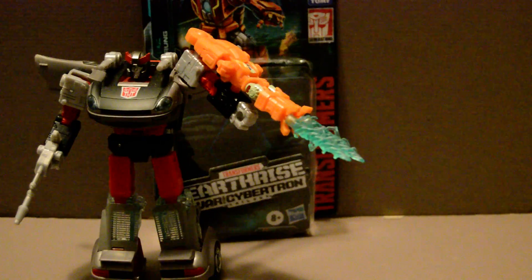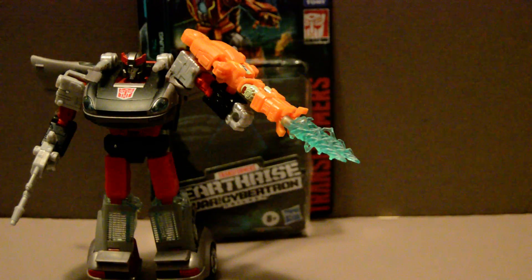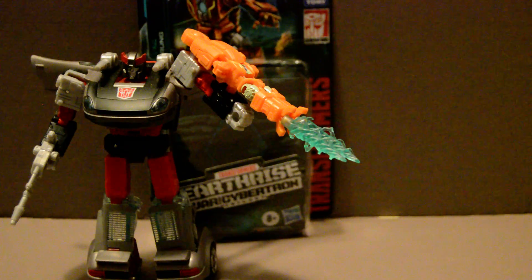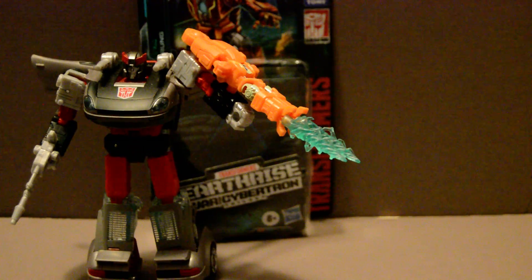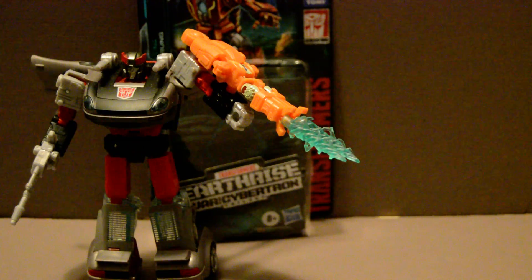But in all honesty, if anyone has read the Lost Light and More Than Meets the Eye comic, you know that it's actually a tool used for fusing together the photonic crystals that are used to store Transformer Sparks, which Rung also produces when he's not in this mode. This mode is effectively a tool — it's used for fusing them together.